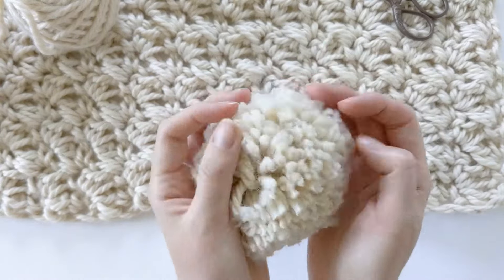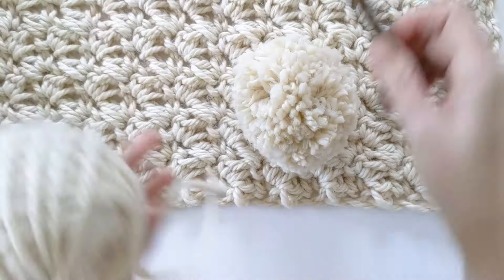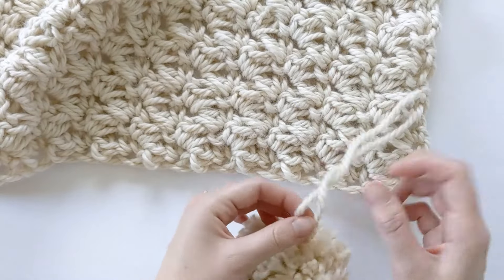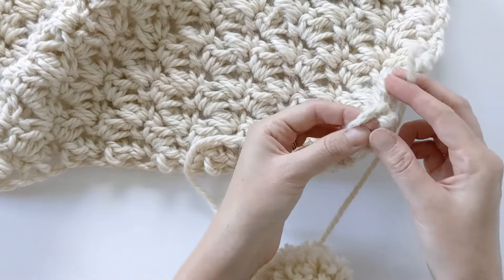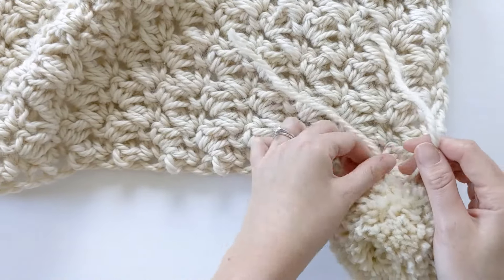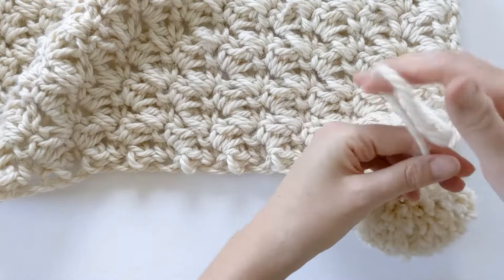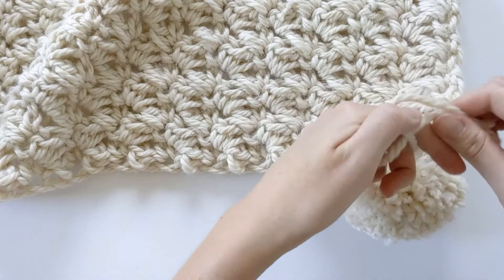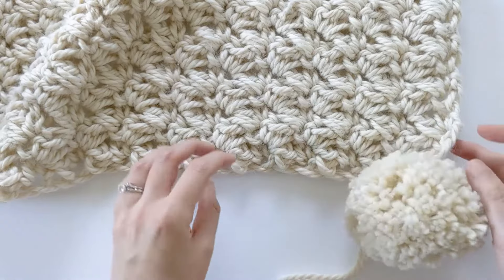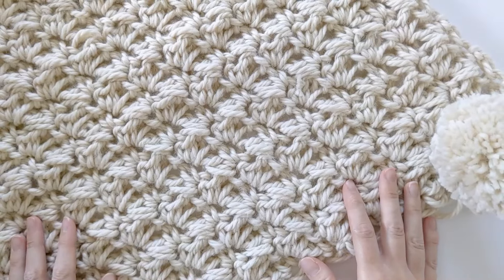I'm feeling pretty good about how this pom-pom looks — you can always trim it up a bit after you've added it onto your blanket. To add it on, grab the corner edge and take your two strands, inserting one strand with your finger on the corner right stitch. Make sure you have it all the way to the top, then grab the other strand and just tighten it — you're just making a knot. I like to make about three knots. Then all that's left to do is just cut these two yarn strands. Now you've got a cute little pom-pom on your blanket.